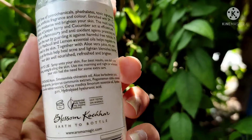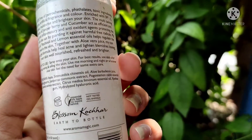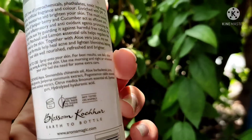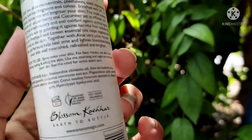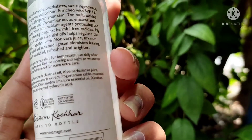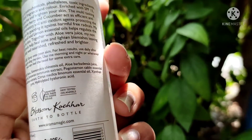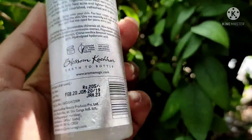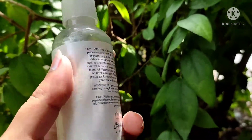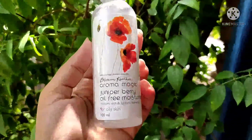It is a very good moisturizer — it does not give any sticky feeling or greasiness on your face. It is just like aloe vera gel, has a very nice fragrance, and has SPF 15. It is completely natural, made up of natural ingredients, so that is the best thing. It does not harm your skin.